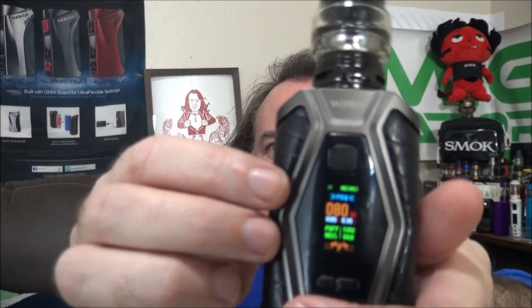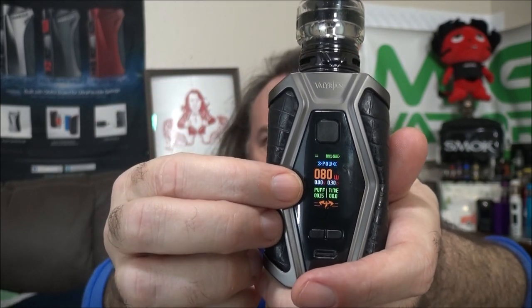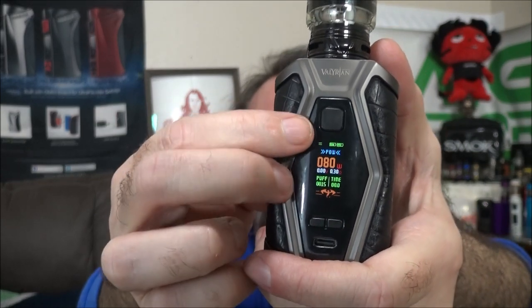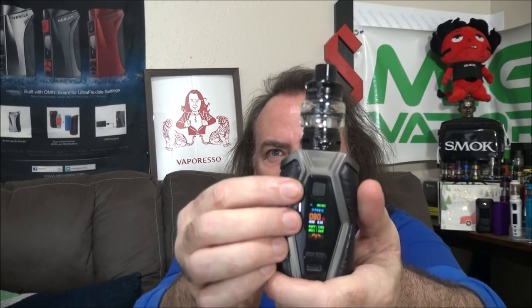You can do either temperature control or wattage mode. This thing will do up to 200 watts, and temperature control up to 600°F — that's 315°C for everyone else who knows the metric system. We are going to be vaping in power mode today. The display shows your wattage, resistance, puff counter, puff timer, and battery charge for each battery independently. You can vape on resistances all the way down to 0.1 ohm or up to 3 ohms, with a center-placement power button.